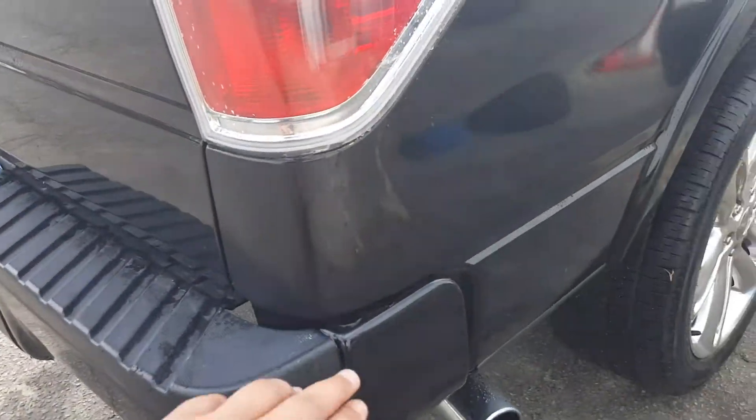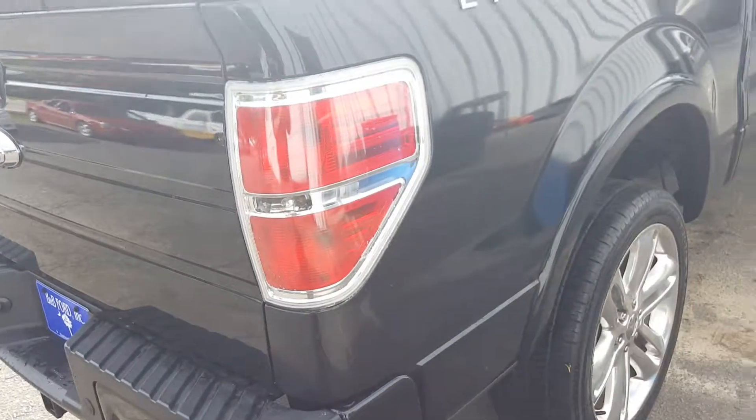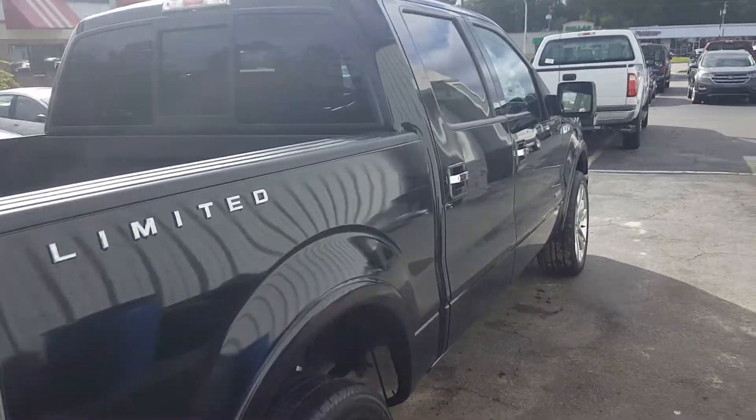There's one spot right there where it looks like it was buffed really hard. I hope this helps — if not, I just recommend coming to see it in person.